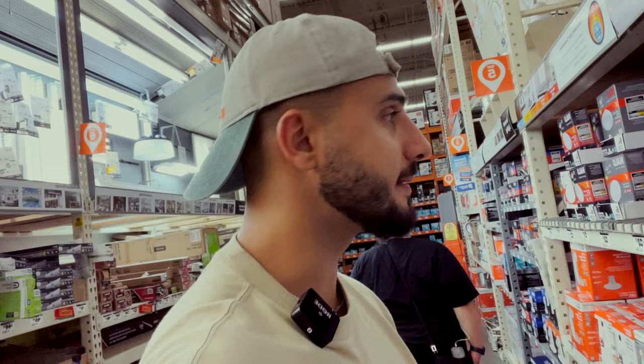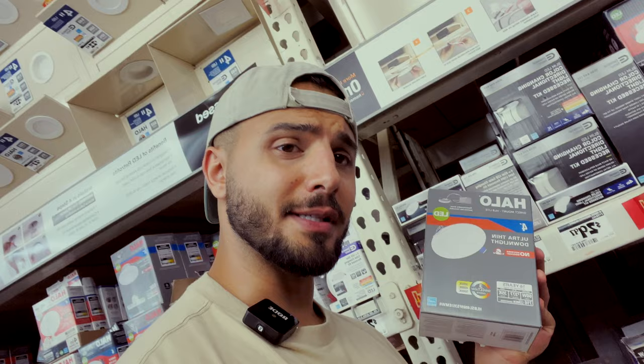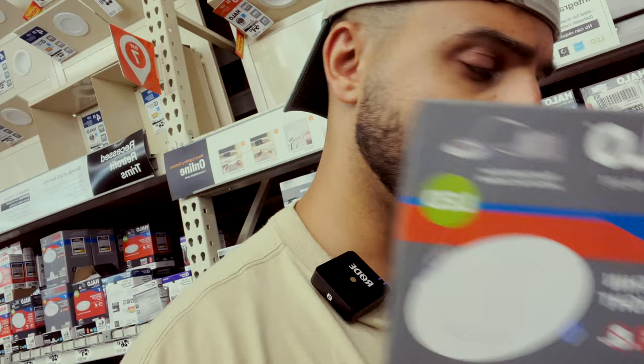We also need some halo lights for the outside deck. I think I found it — four inches, 60 watts, with a box connector. That was easy. What's next on the list?